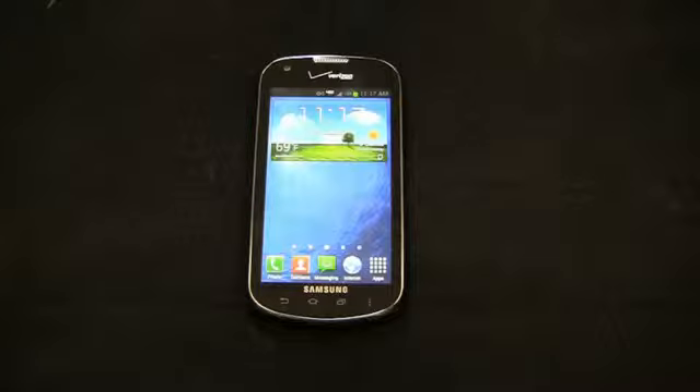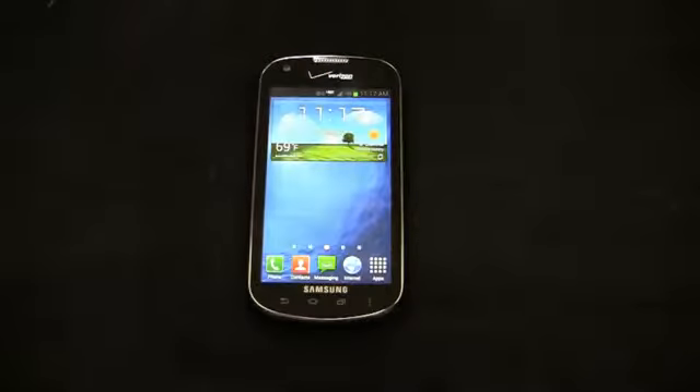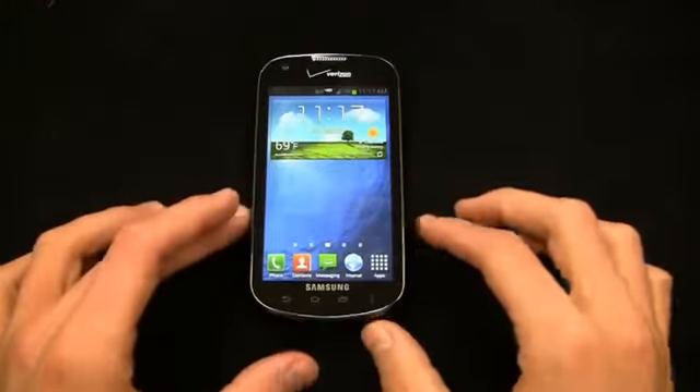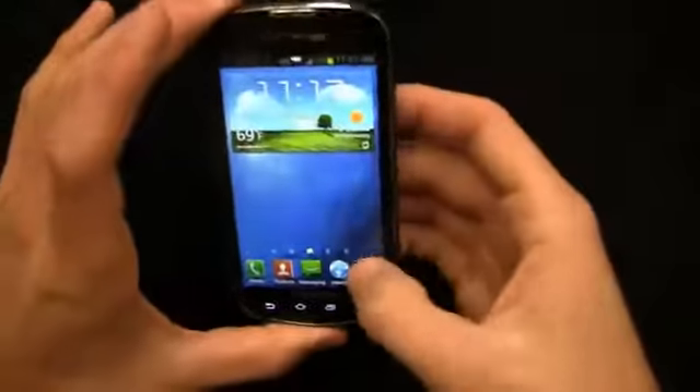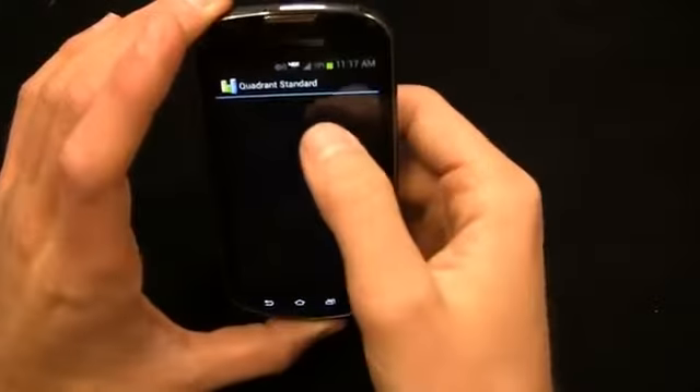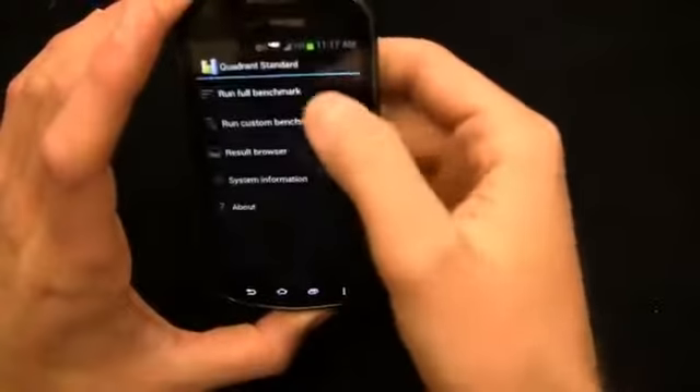This device really appeals to a lot of different consumers. I can see this for the first-time smartphone user, the mid-range person, the 16 or 17-year-old new to smartphones, maybe getting one for the first time or upgrading from a QWERTY-based feature phone. This is going to be a good device for a lot of people, and the dual-core processor makes it nice and fast. Let's take a look at Quadrant Standard because I think you'll be relatively impressed.